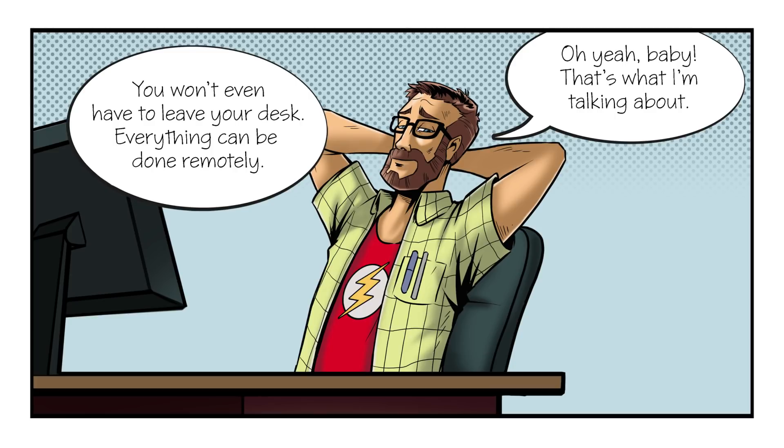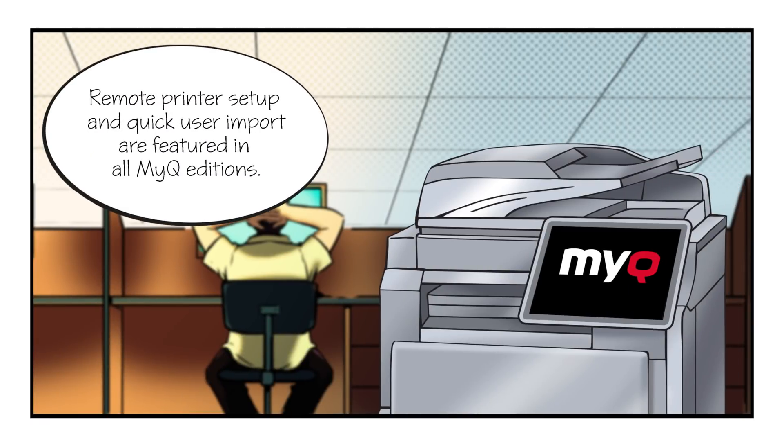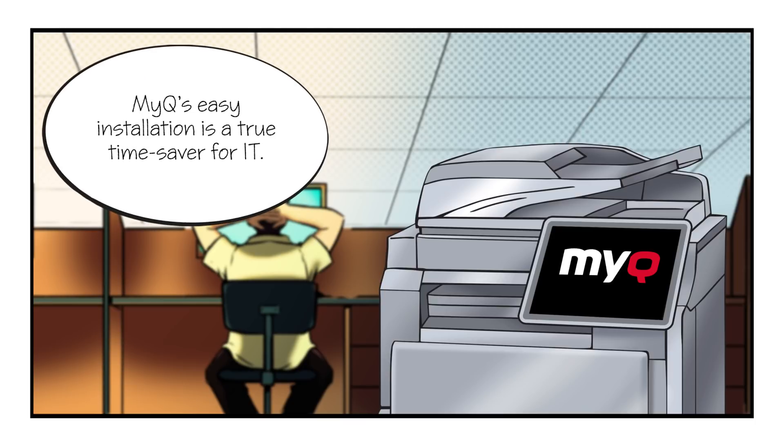Oh yeah, baby, that's what I'm talking about. Remote printer setup and quick user import are featured in all MyQ editions. MyQ's easy installation is a true time saver for IT.